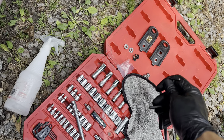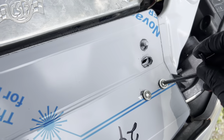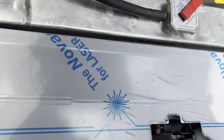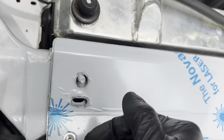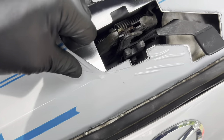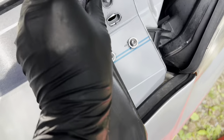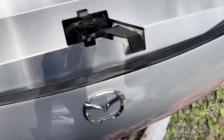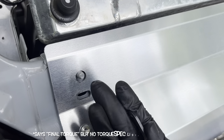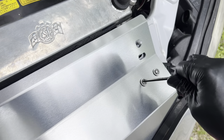Before I fully torque it down, I'm going to go ahead and remove this plastic shield thing. That's it — go ahead and torque these down. Final torque — I'm just gonna ugga-duga them. It's really not a crucial component, so we're good to go here.